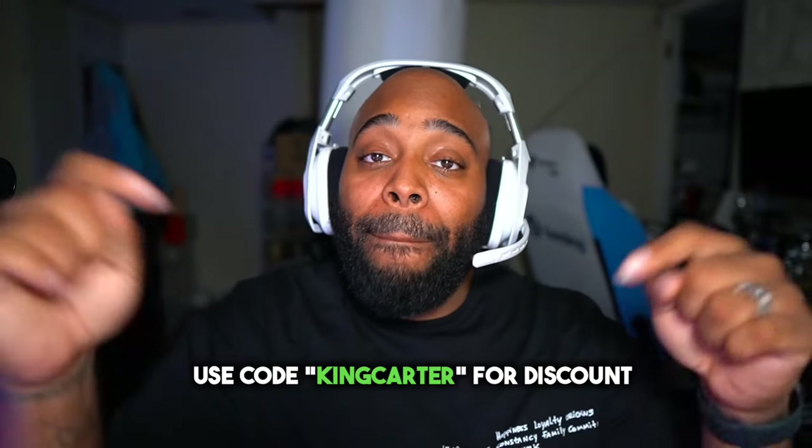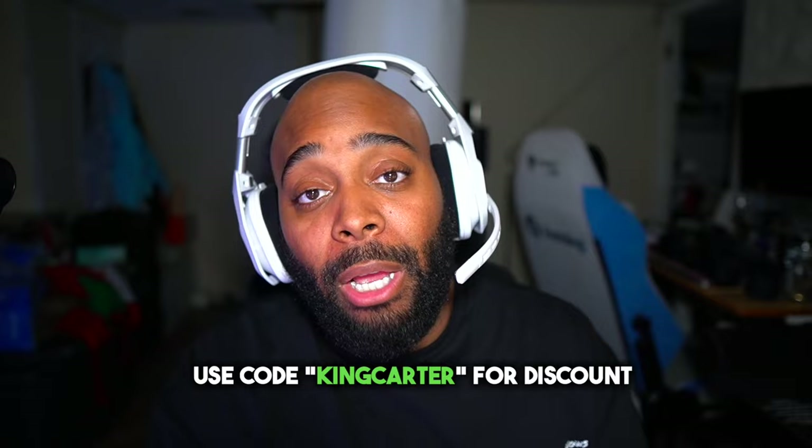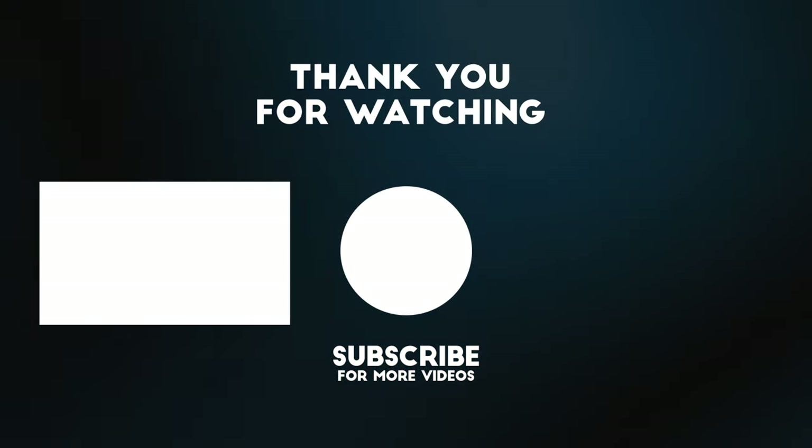There are so many different options and features that will come to fruition with the A50X, and I'm happy this headset is out and you guys are seeing the future. This is your boy IKC signing out. Make sure you use the link in the description and code King Carter for a discount. I think I proved my point — let me know, and I'll see y'all in the next video. Peace.